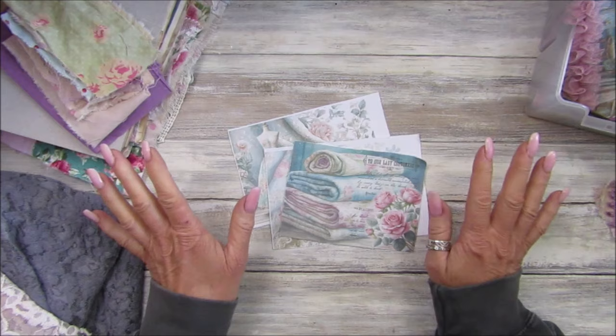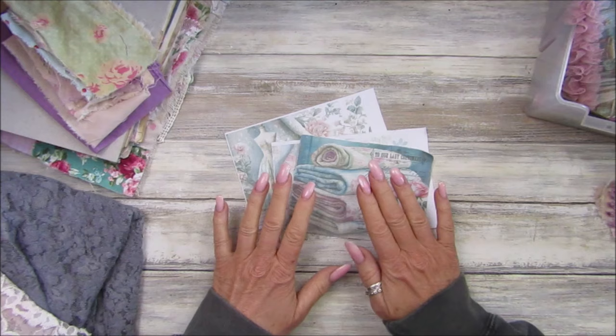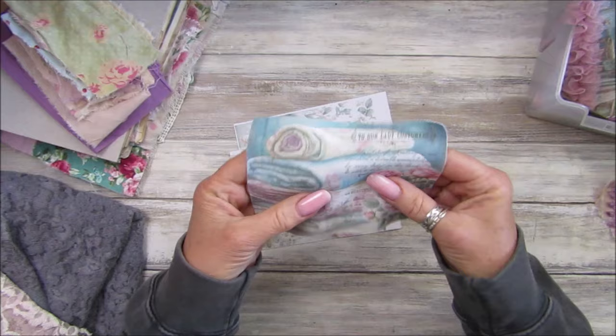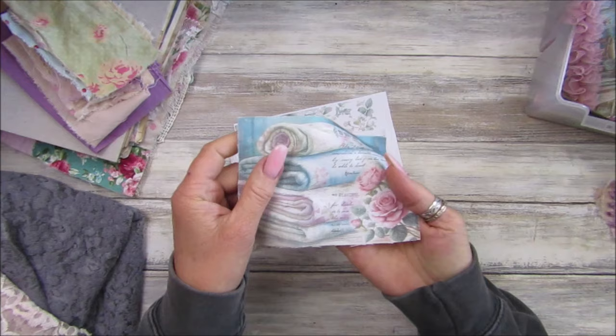Hi guys, welcome back to my channel. It's G from Happiness and Crafting. The main aim of today's video is to show you how to print on fabric. I've been printing some of my lovely Shabodashery papers - these are the little postcard ones - on some fabric and I just think it looks beautiful.